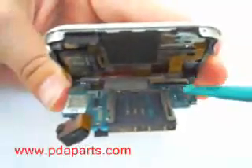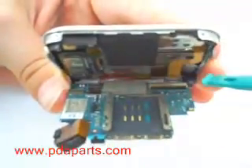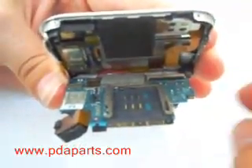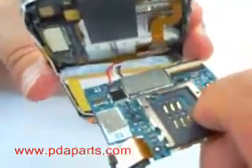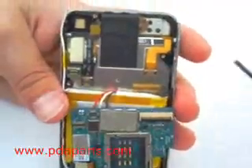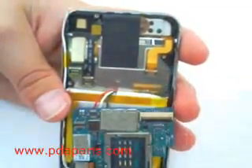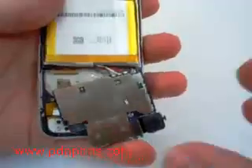Be careful when pulling the motherboard — there are cables connected underneath. There are a total of four cables holding the motherboard together. Be careful: one of the cables has a latch and you will need to lift the latch upright in order to remove it.